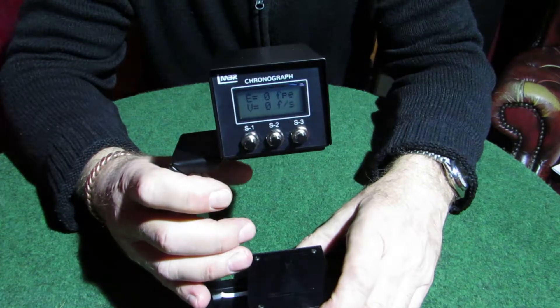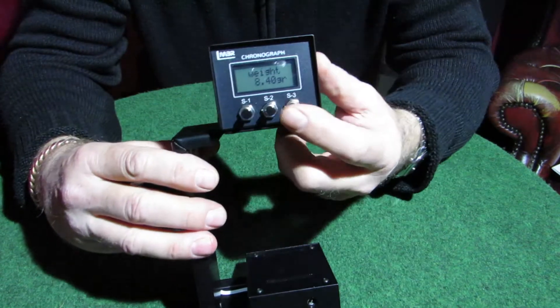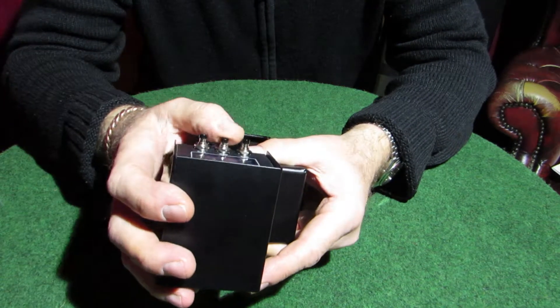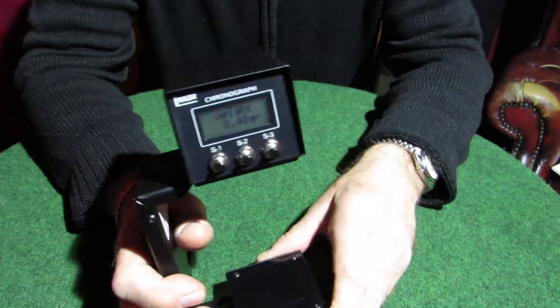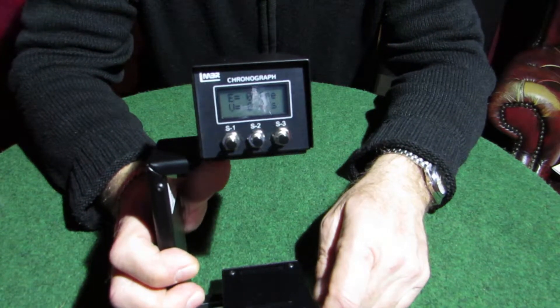First thing you want to do is set your pellet weight. Press S1, then adjust your pellet weight up and down with these buttons — that's in grains. The last pellet I used was 8.4 grains, so I'll leave it set on there. Press S1 to get back to the screen, and you're ready to shoot.